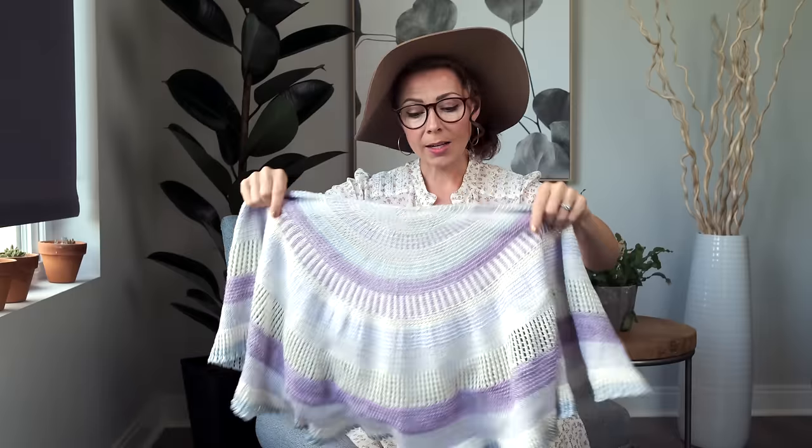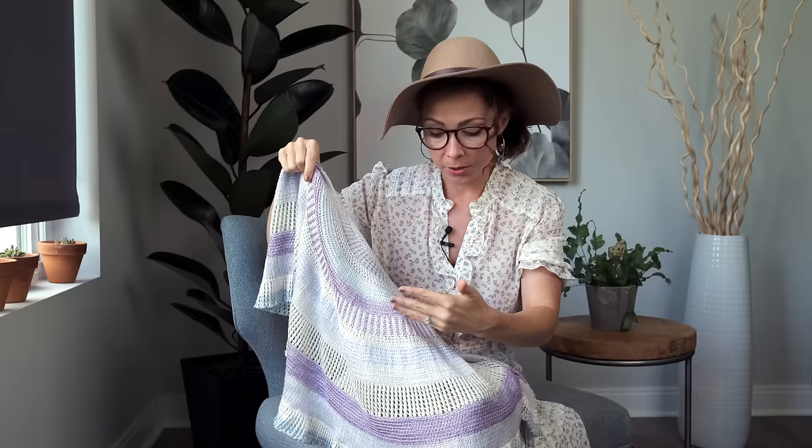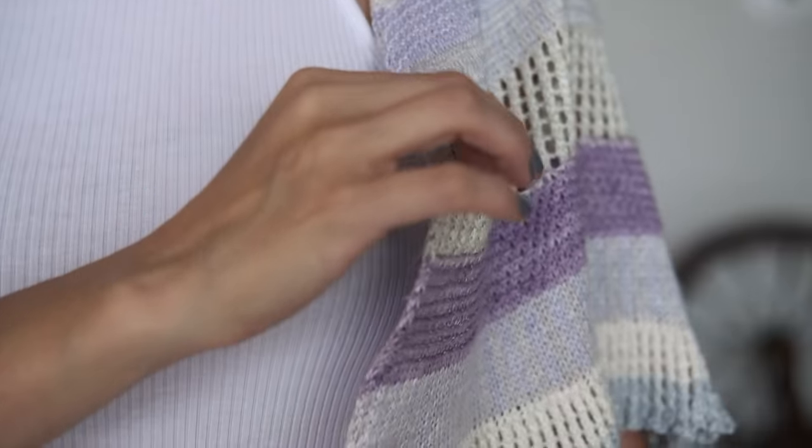You're going to find some basic knits and purls, some fair isle sections, yarn overs, and slipped stitches. If you'd like more information on any of those techniques, we have quite a few videos showing those - please check out the description box below. That makes this project perfect if you want to learn some new techniques and add to your knitting repertoire.